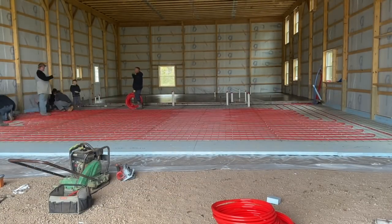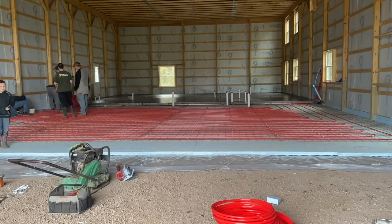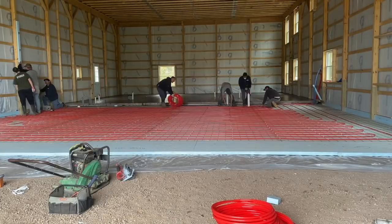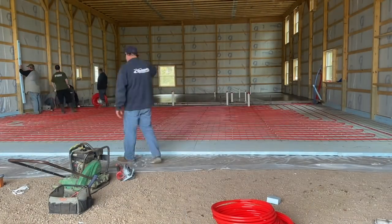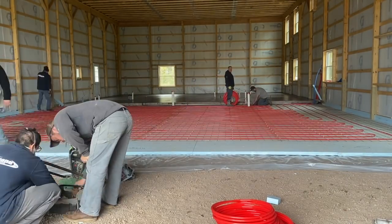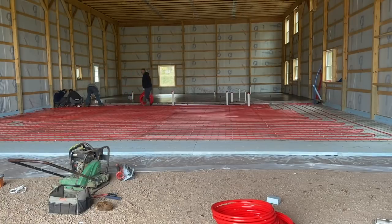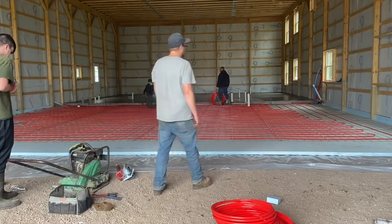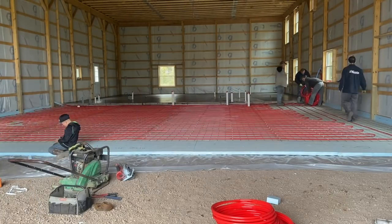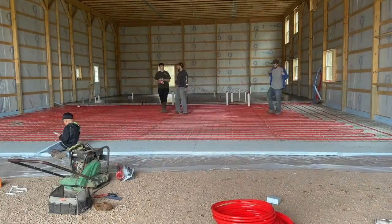We put two inches of foam around the perimeter of the barn to insulate it. We threw plastic down as a vapor barrier underneath the foam first, then put the 4x8 sheets of two-inch polystyrene insulation. That's what you want underneath it, or at least an inch and a half of closed cell spray foam. You don't want any blanket products that claim to be good for radiant heat. Open cell insulation is going to absorb water, so you want either two inches of polystyrene — closed cell insulation board — or at least an inch and a half of closed cell spray foam.